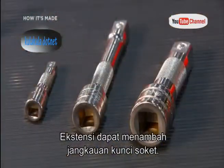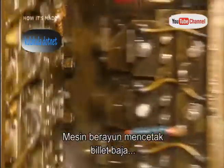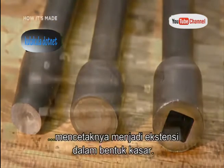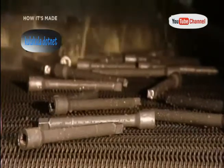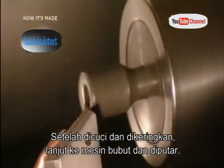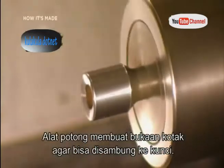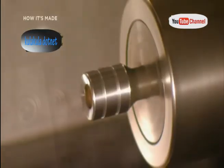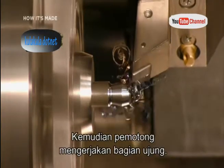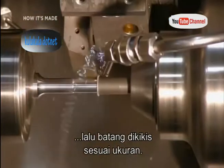Attachable extensions improve the reach of the socket wrench. Forming equipment swings into action, pressing steel billets into dies to mold them into the rough shape of an extension. After a wash and dry, it's over to a lathe where cutting tools create the squared opening that allows the extension to be attached to the wrench. Cutters then shape the other end so it will fit into various sockets, and shave the shank to reduce its diameter.